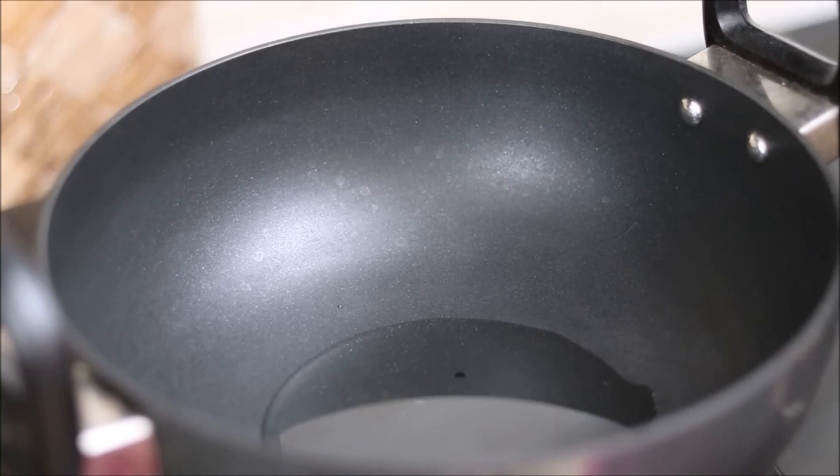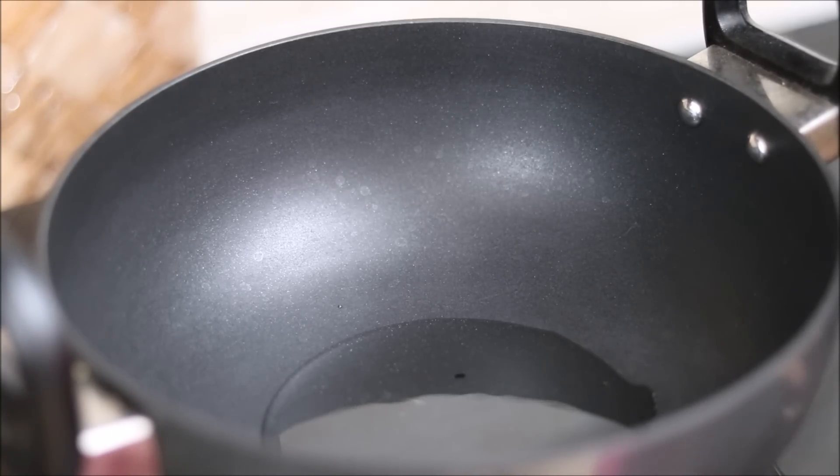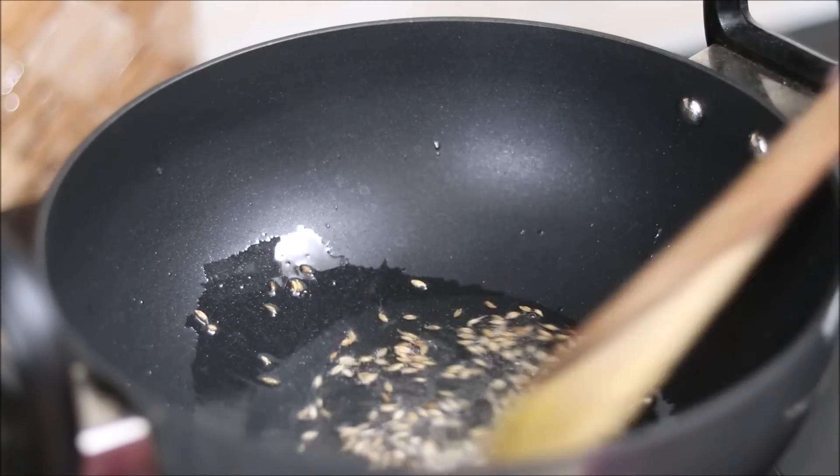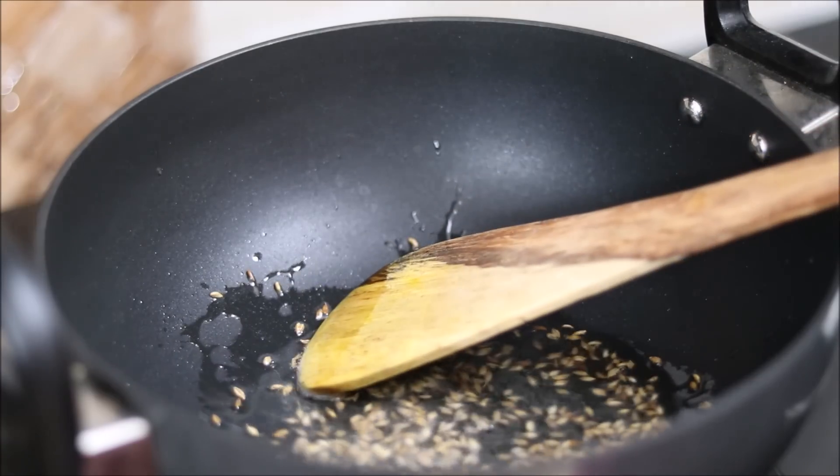To begin with, we will heat 2 tablespoons of refined oil in a kadai. Once the oil is heated, we will add cumin seeds or jeera into it. We will sauté it for 1 minute.